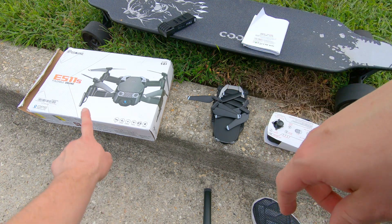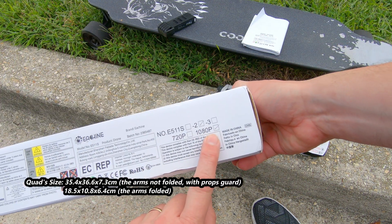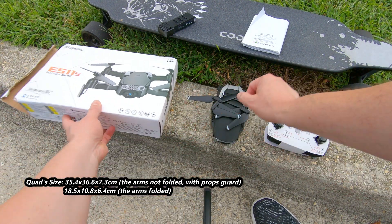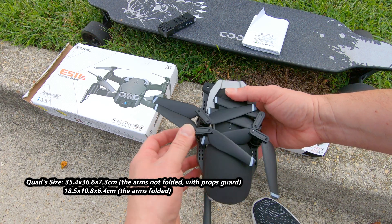Hey guys, Tommy Jordan here. Today we're looking at the Eashin — this is a 1080p drone and it came with two batteries, so one, two. And it's a foldable drone.